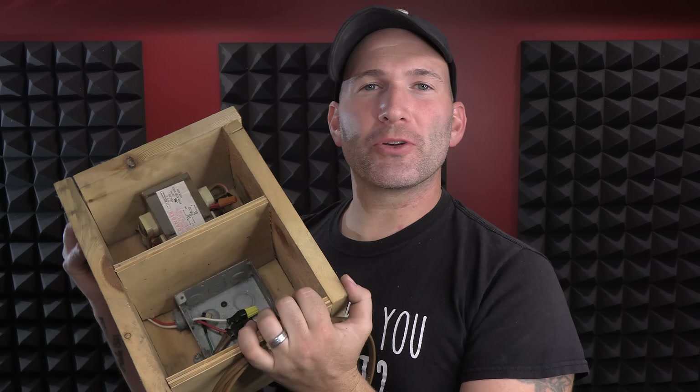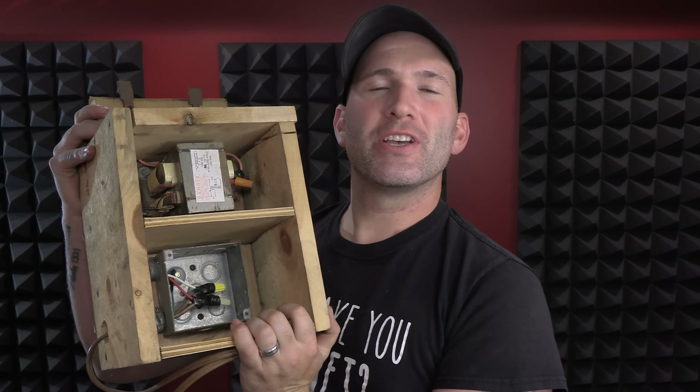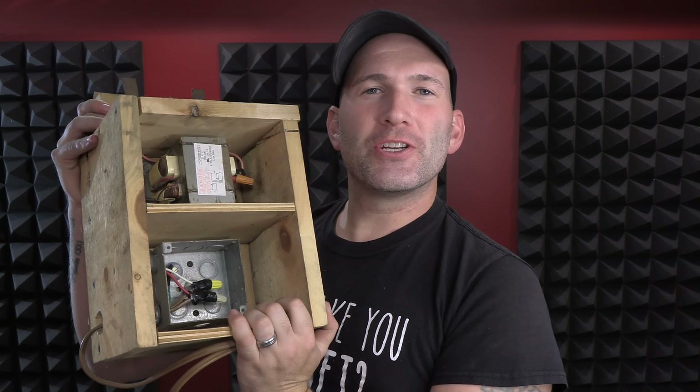Little disclaimer guys, this is a Lichtenberg machine. It is super, super dangerous. I know what I'm doing. I know high voltage, and I'm a professional. Do not try what you're about to see at home.